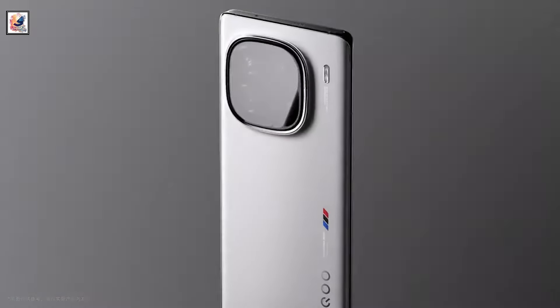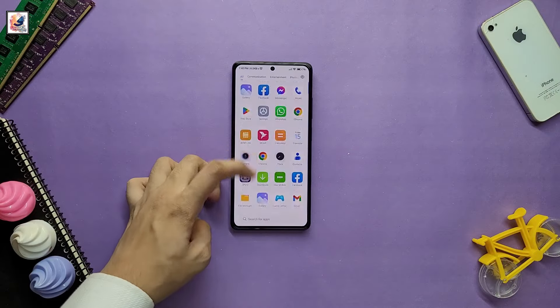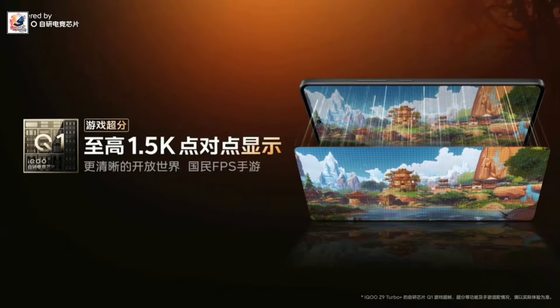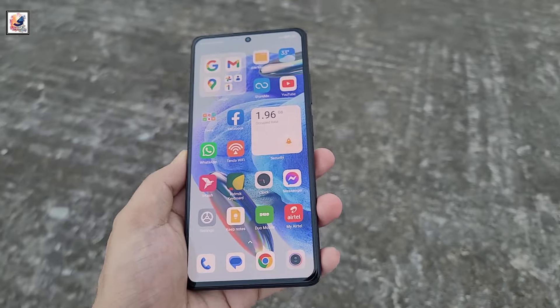The Z9 Turbo Plus will be available in night black, starlight white, and moon shadow titanium. The iKU Z9 Turbo Plus features a 6.78-inch Samsung C8 OLED display. It bears a 1.5K resolution with a 144Hz refresh rate and 4,500 nits peak brightness.